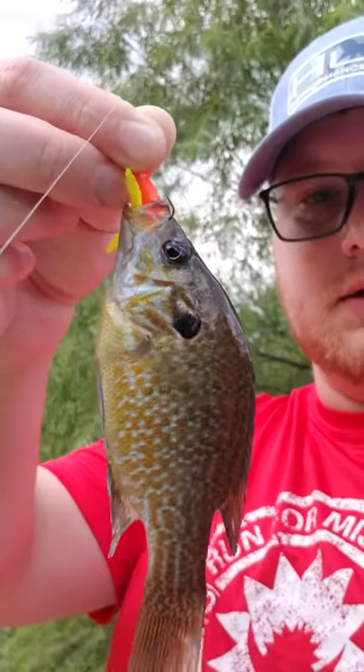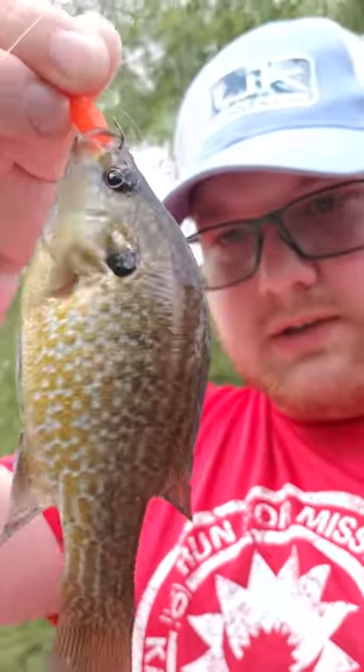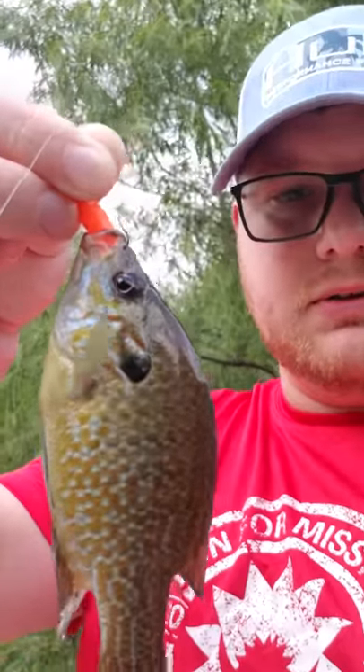Got my — I think it was a green sunfish, not actually a bluegill. And we'll see if we can get some more.